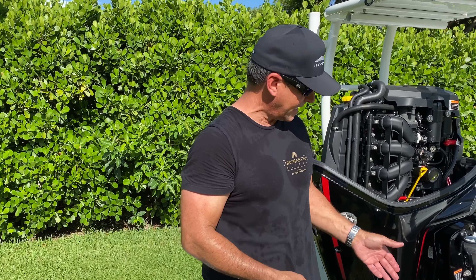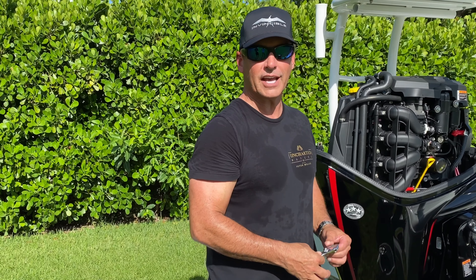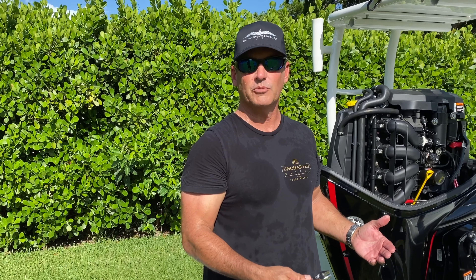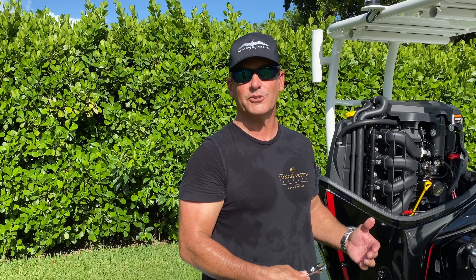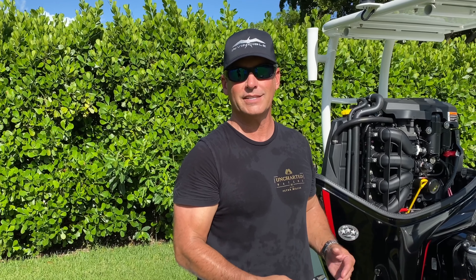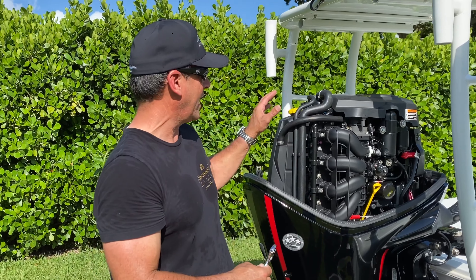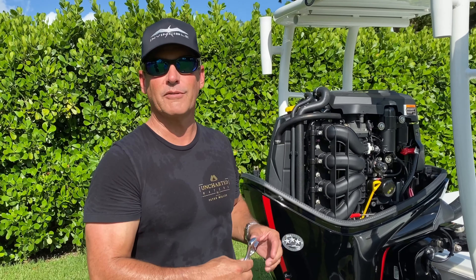It takes a couple minutes to drain five and a half quarts of oil, so I'm not going to show you the entire process. We're going to move on to the next item, assuming that the oil has already been drained, and we're going to remove the actual filter, put on the new filter, and then add the five and a half quarts of fresh oil.